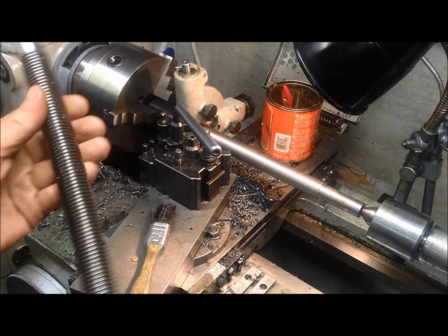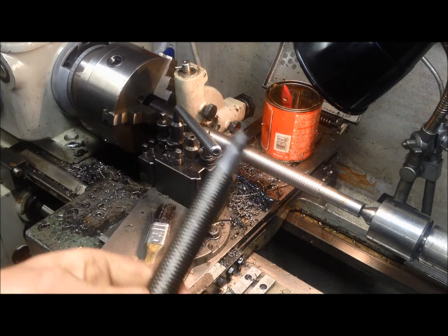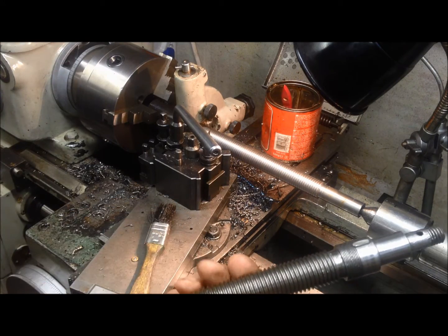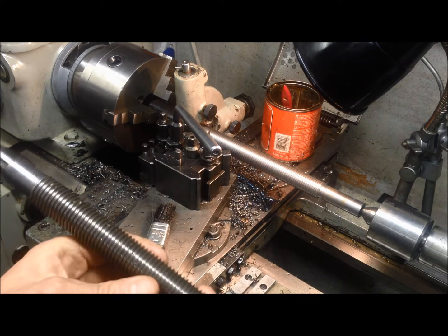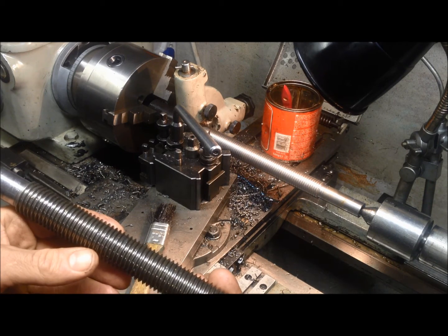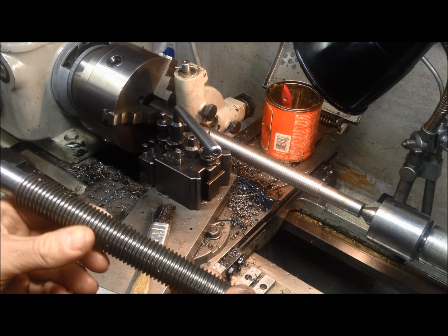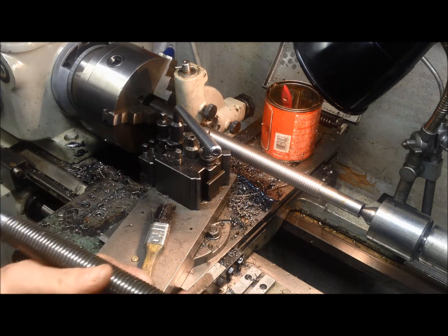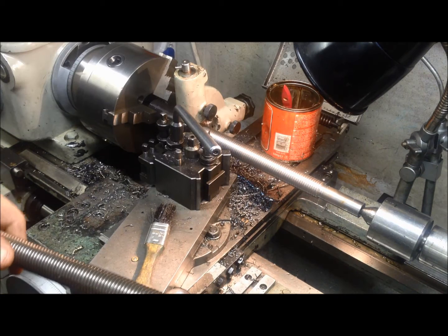I'm facing the task of making a new in-and-out feed screw for the Shaublin mill. It's 24 millimeter diameter and the lead is 3 millimeter. I'm pretty certain that the mill has been crashed at some point in its work life, because what was in there is not the original. I want to make one of a trapezoidal format.